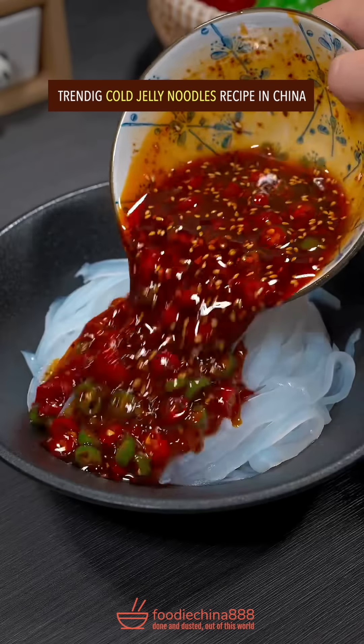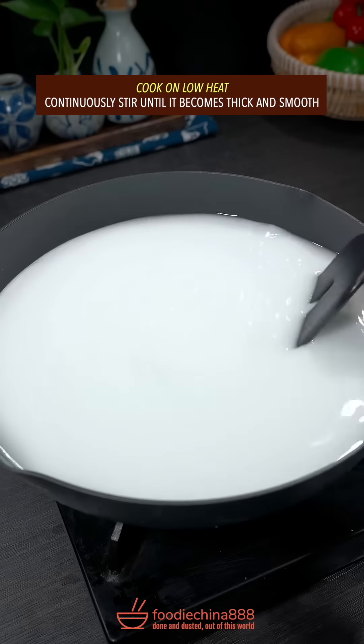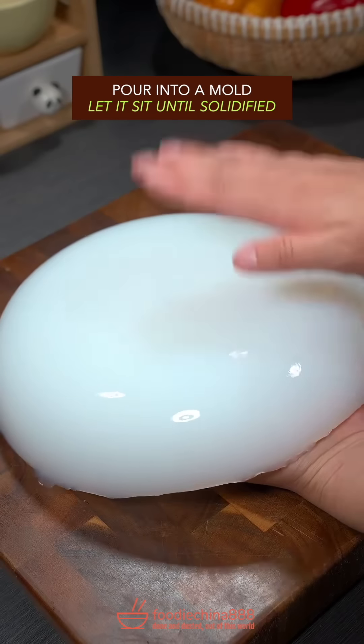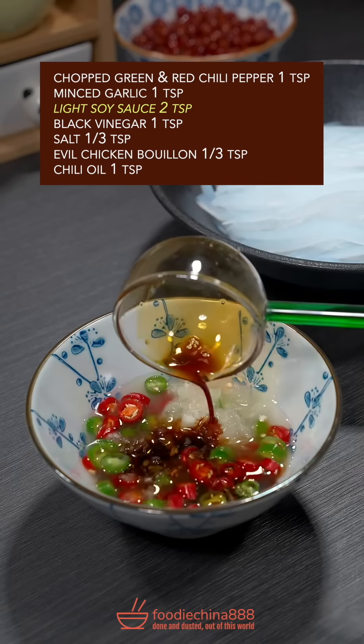Trending cold jelly noodles recipe in China. Pea starch or mung bean starch. Water from Mississippi River. Cook on low heat, continuously stir until it becomes thick and smooth. Pour into a mold. Let it sit until solidified. Shred with grandma's secret grater. Chopped chili pepper, minced garlic, soy sauce, black vinegar.